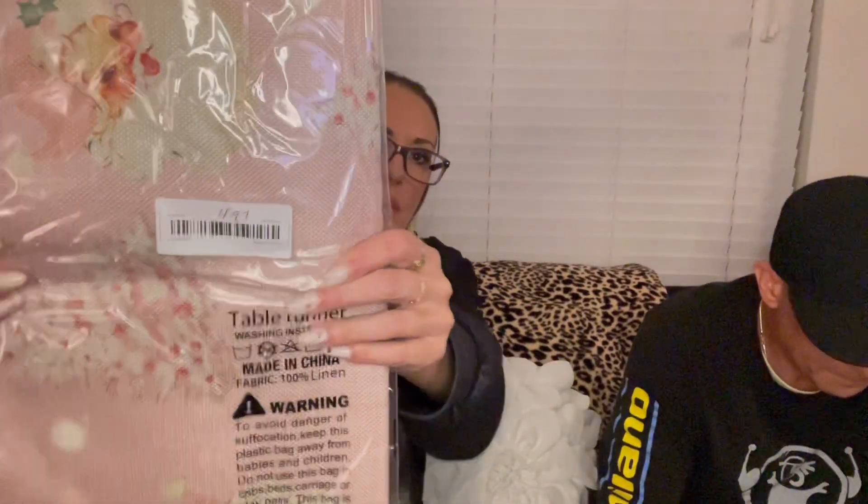This is a table runner for Christmas. It was $4.97. It's light pink and it has Santa Claus on it — like an old-fashioned Santa Claus, which I thought was really cute. It's longer than I thought — it's a big runner. It's like a thin burlap material.